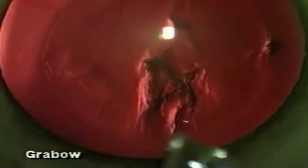I also try to make the capsulorexis a little larger than I used to, attempting to make the rexis now about five millimeters to cover a six millimeter optic IOL.